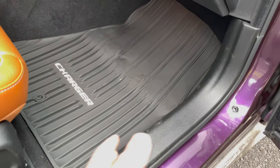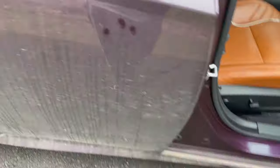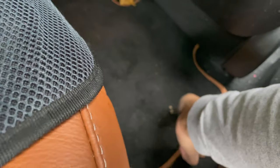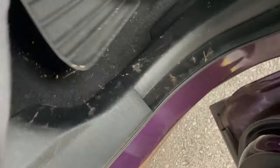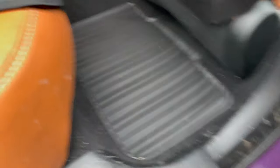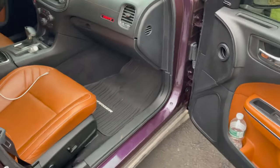Nothing too crazy — just plain black with the Charger logo on the side. We're about to pop the back ones in now. The back ones are just plain, so I'm not tripping about that because I'm never back there anyway. We're gonna get those all vacuumed off. These are way easier, you just pop them in. Look at that — fits perfect. Yeah I like them. You can't go wrong with the Mopar branded stuff.